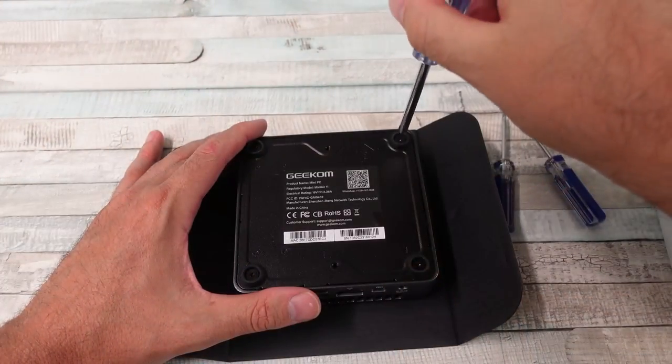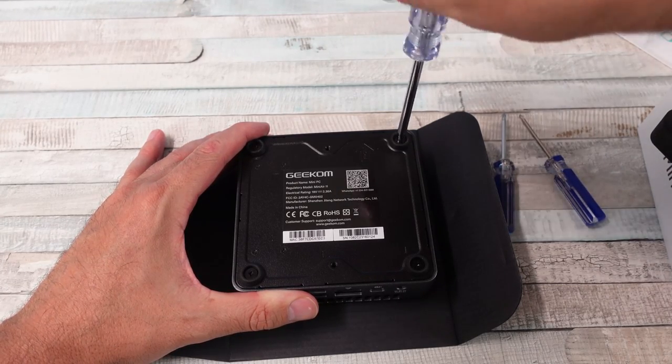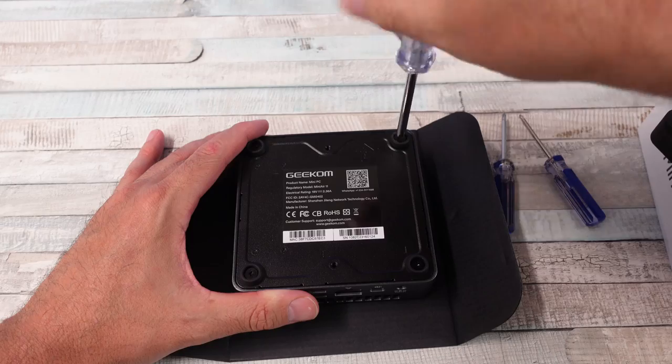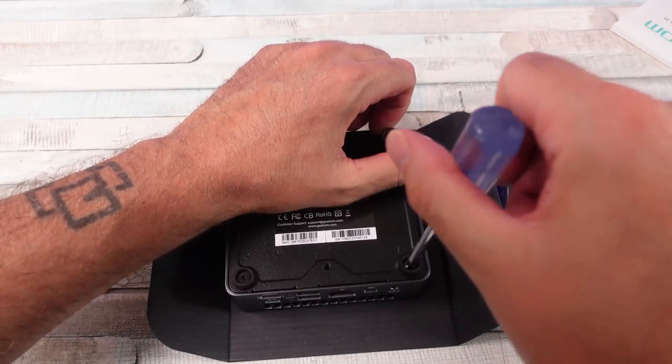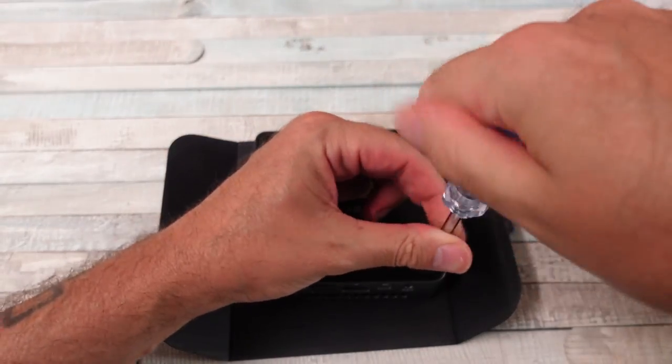The Mini Air 11 from Geekom is powered by an Intel Celeron N5095 processor — an 11th gen chip. It's got four cores, four threads, up to 2.9 gigahertz.